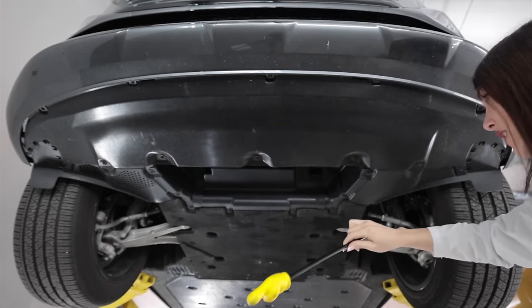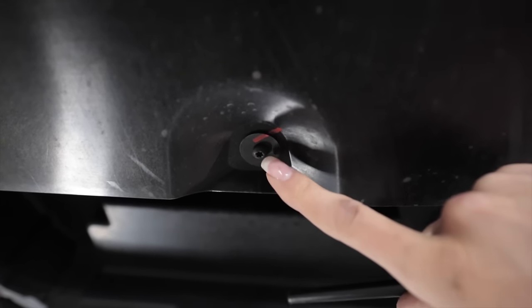It's got actual metal Torx bits — no plastic pop clips.